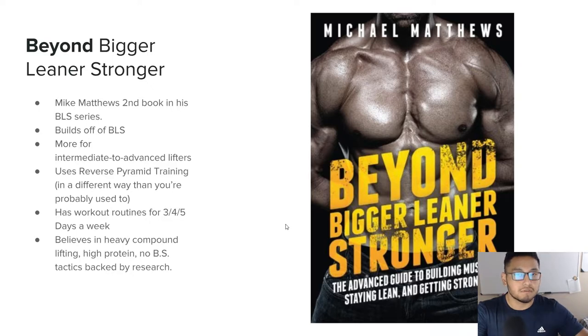I fall in the intermediate lifter range, so I'm reading this book. However, if you have read 'Bigger Leaner Stronger,' in this book he has some strength standards that you should hit before reading it. This book has different workout routines for three days a week, four days a week, and five days a week, so it is pretty accessible to people with different schedules. If you don't know who Mike Matthews is, he's very popular in the fitness space — he's probably one of the only trustworthy resources in the fitness space nowadays.